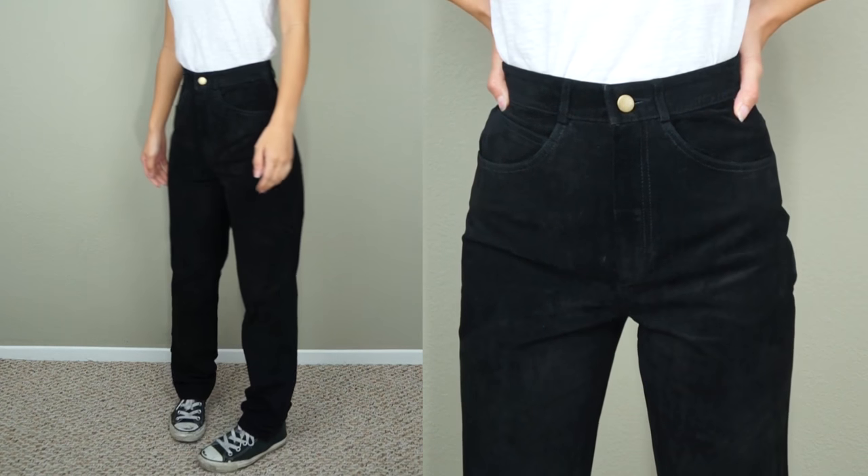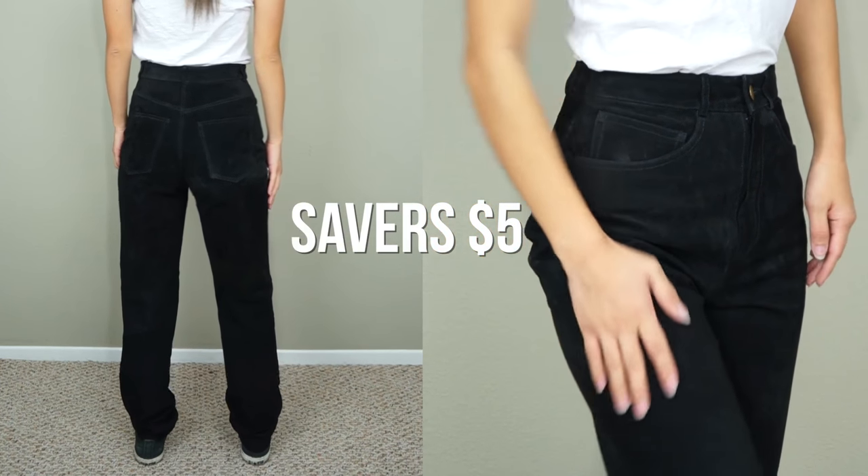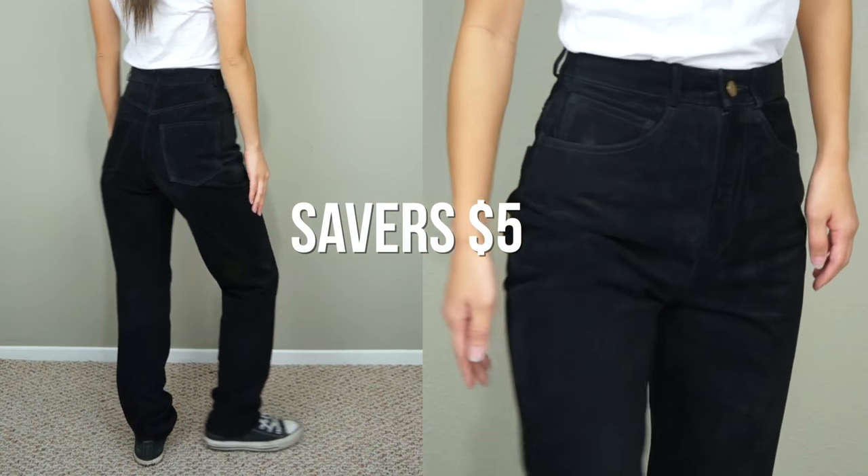If you like any of the glasses we tried on, all the links will be in the description box along with a coupon code for your first order. I found these high-waisted suede pants from Savers and love how they fit around my waist, but I don't really like the shape of the pant legs.